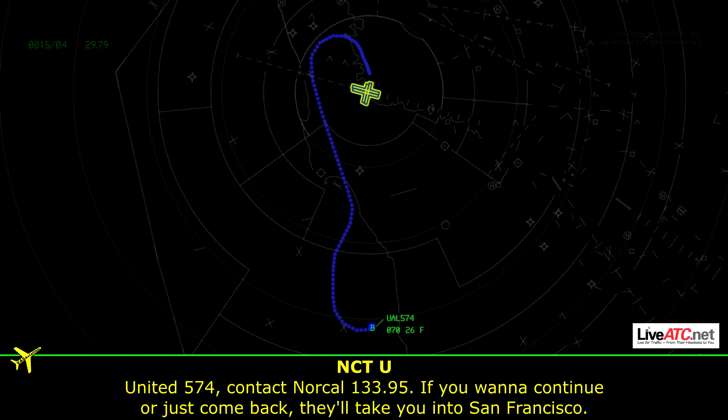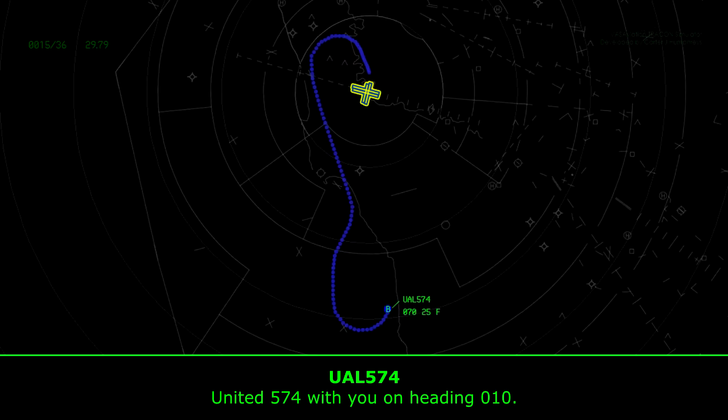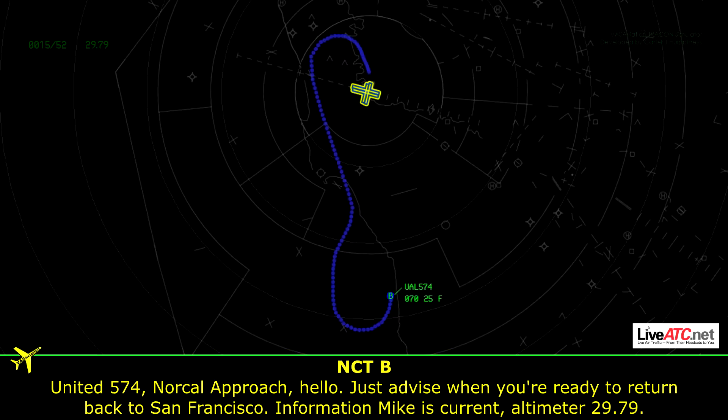Unite 574, contact Norcal 133.95. If you want to continue on, you'll come back to VU for now — they'll take you into San Francisco. 33.95, 574. Unite 574, with you on heading 010. Unite 574, Norcal approach. Just advise when you're ready to return back to San Francisco. Information Mike is current to San Francisco.